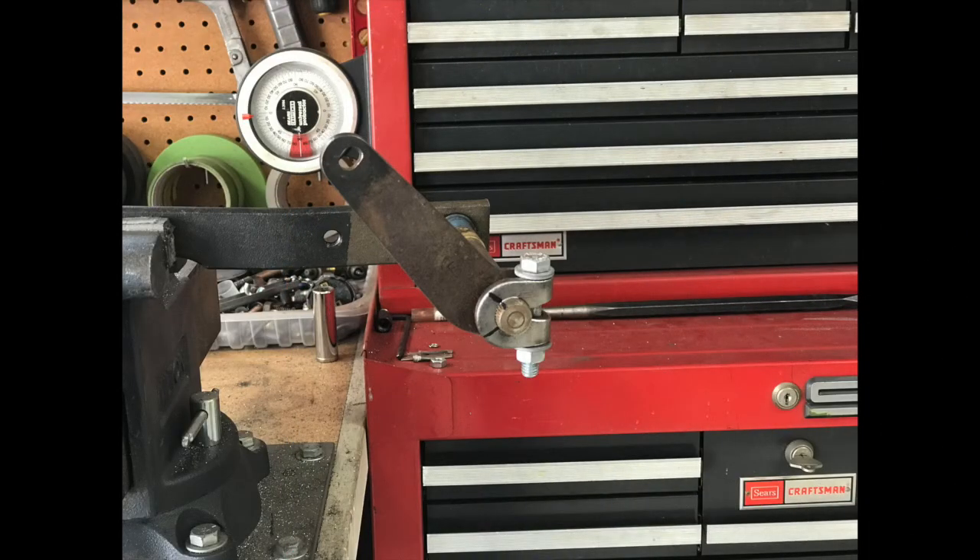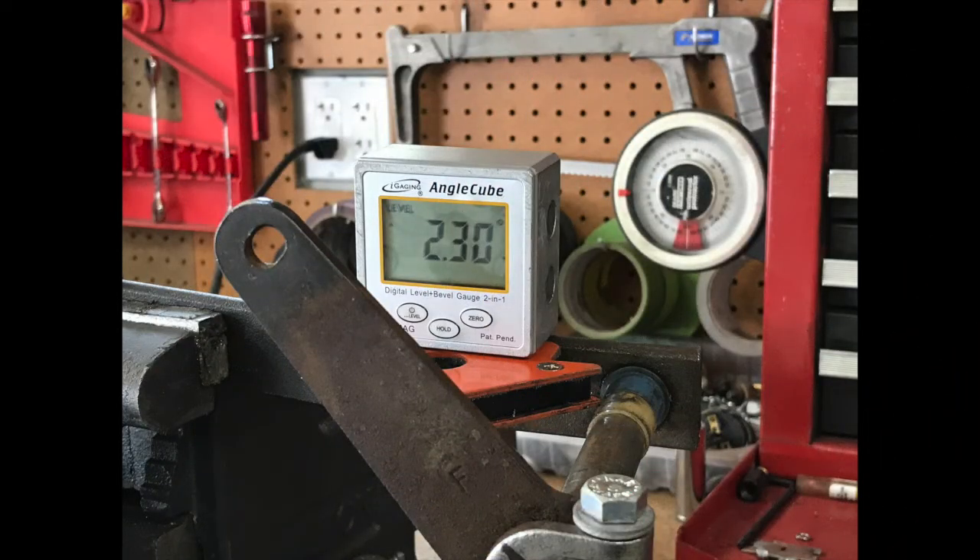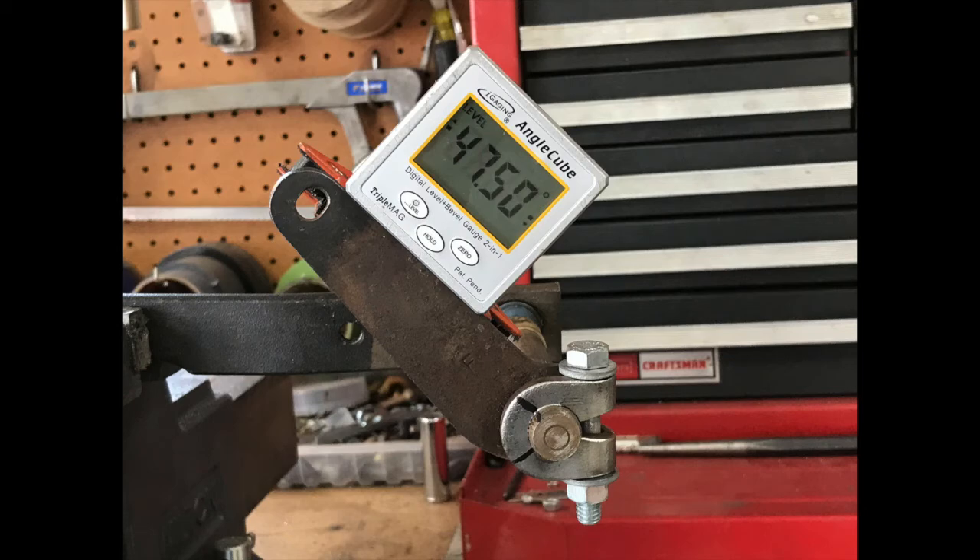While Scott's working on the crossmember recess, I'm dialing in the clutch linkage arms on the spline shaft to the correct angles. Here's the factory setup as a pattern. Using a degree finder to determine the relationship between the pedal arm and the linkage arm — looks like roughly 45 degrees.